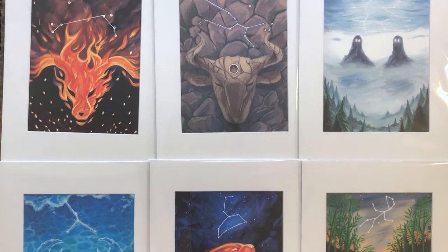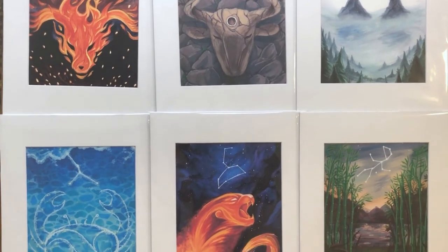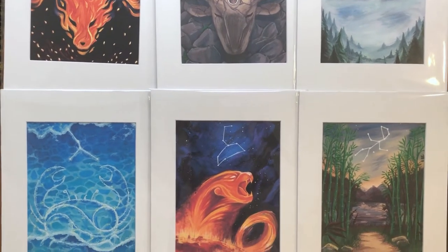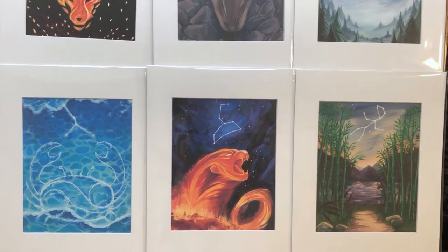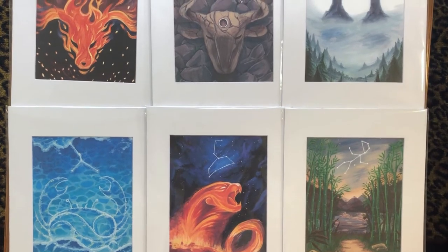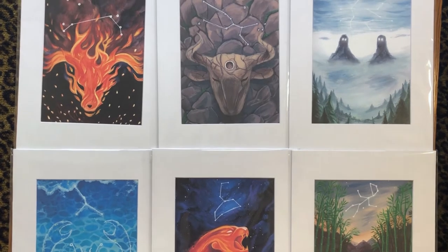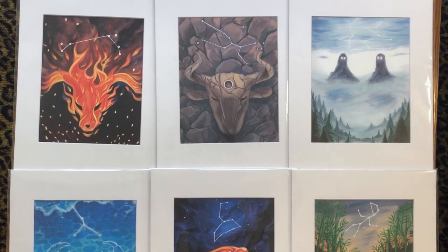Hi everyone! I'm creating this video to reveal an exciting announcement for you. In celebration of reaching the halfway point of my Zodiac series, I've opened an art shop on Etsy to sell prints of my art online. I know it might be a little early, but I'm just really excited that I'm already halfway, and I wanted to try something new to share that with you guys.